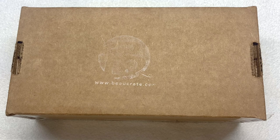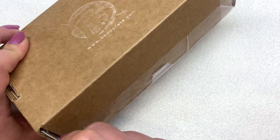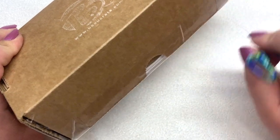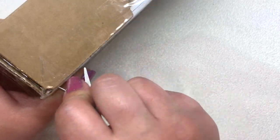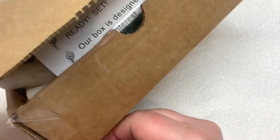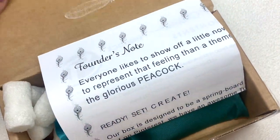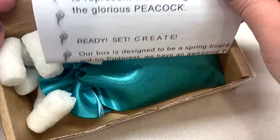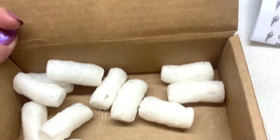I'll leave the link to the subscription right down below the video so you can check it out, see all the different options as far as subscribing, and we will go ahead and crack open this box and see what our theme is for the month and check out some of these beautiful Czech glass goodies.